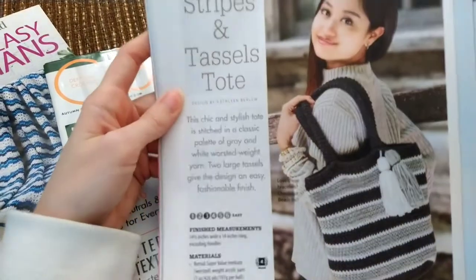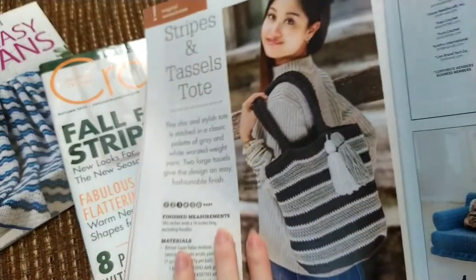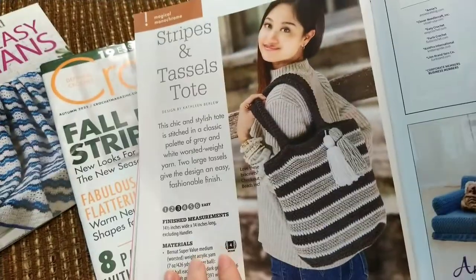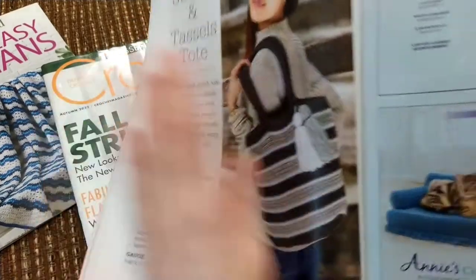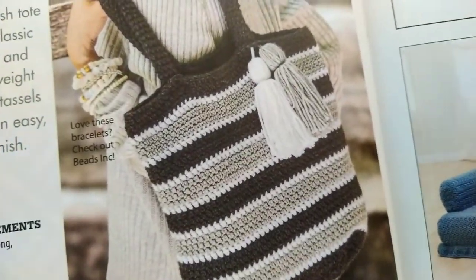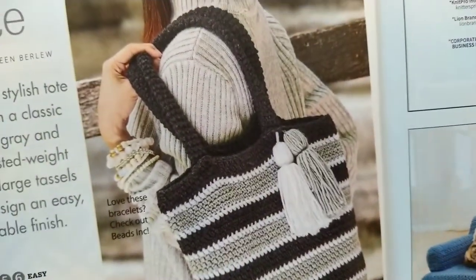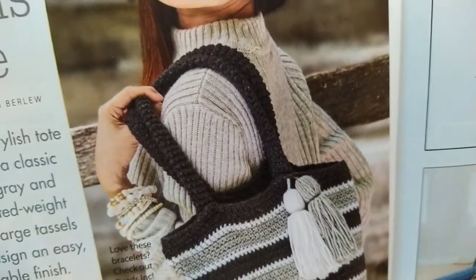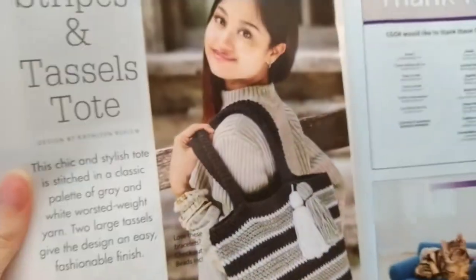Then we have a bag of stripes and tassels. This is made with a four weight yarn — the recommended Bernat Super Value acrylic yarn. We've got stripes and tassels. It almost looks like they're doing some kind of cord. This one is continued later in the book, so I'm not sure what stitch you're using exactly.